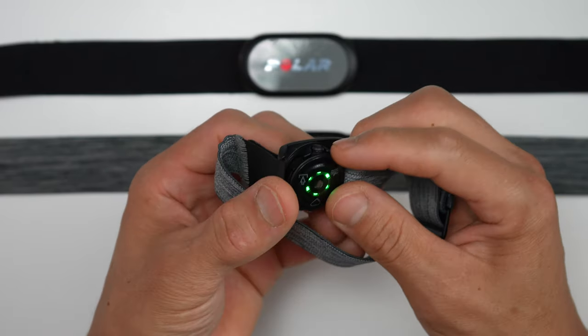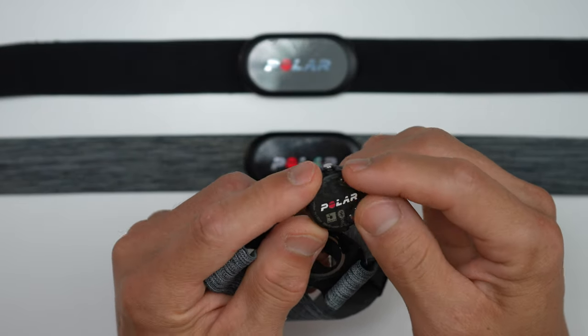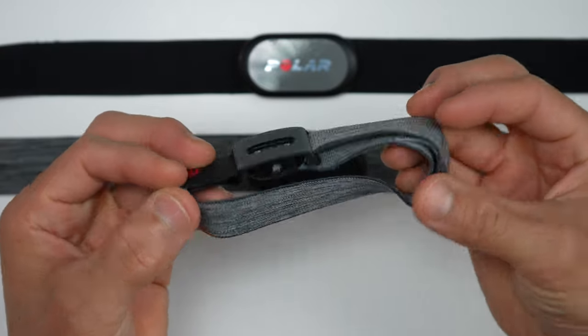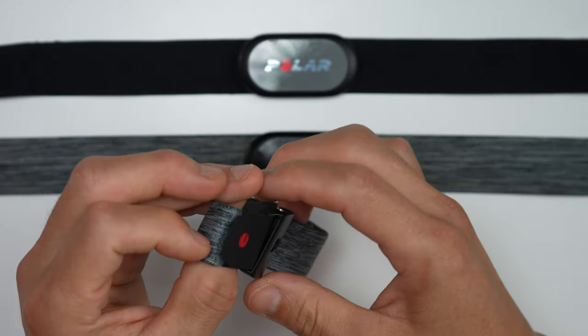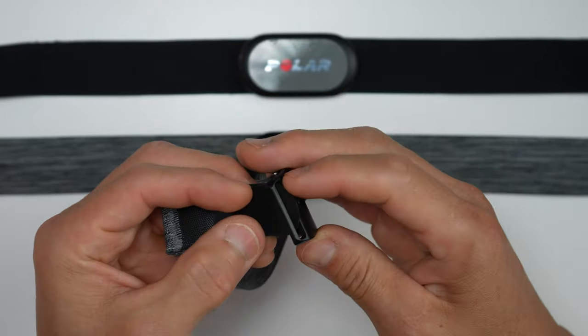The Polar H9 and H10 are both waterproof but aren't designed for swimming. The Polar Verity Sense, however, is. The Verity Sense is an optical heart rate sensor designed primarily to be worn on the arm. Its strap is comfortable with a Velcro closure for easy on and off. Like the H9 and H10, the Verity Sense connects to both Bluetooth and ANT+ devices, and similar to the H10, it also has two Bluetooth connections.